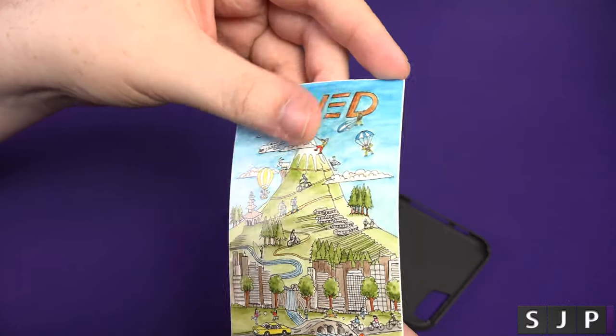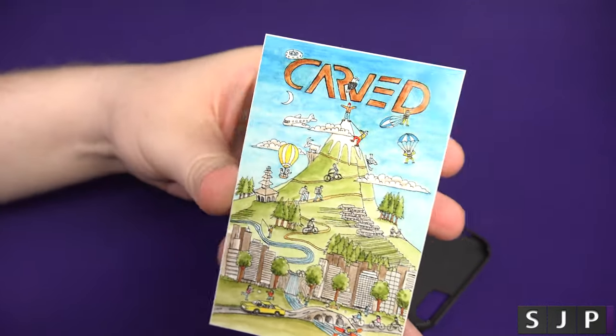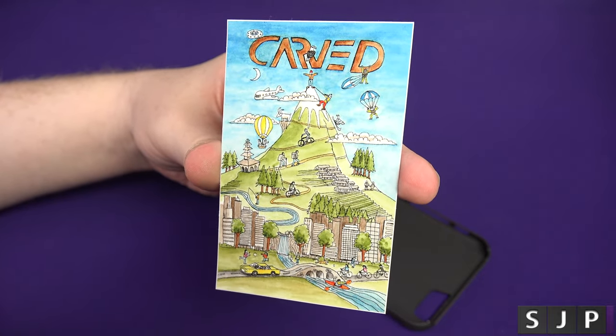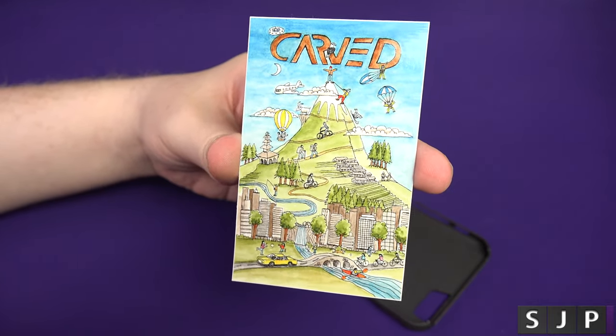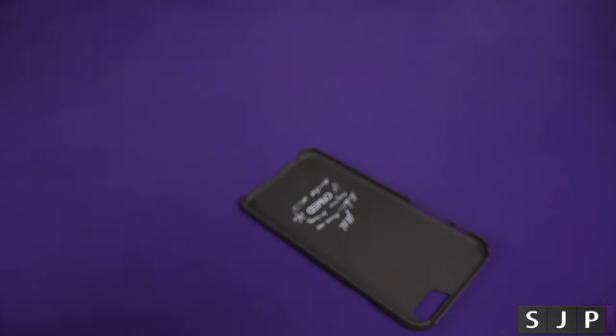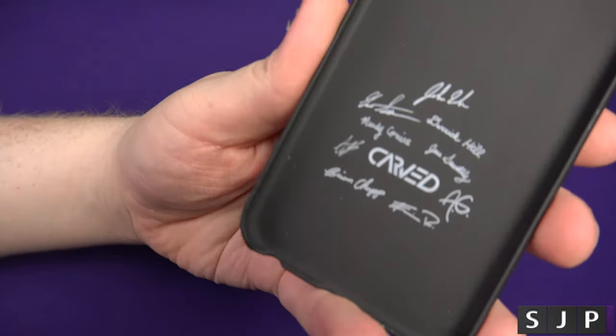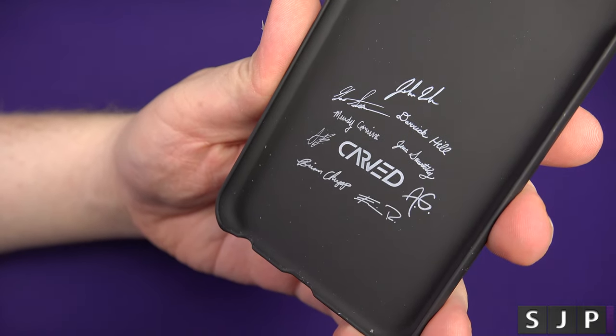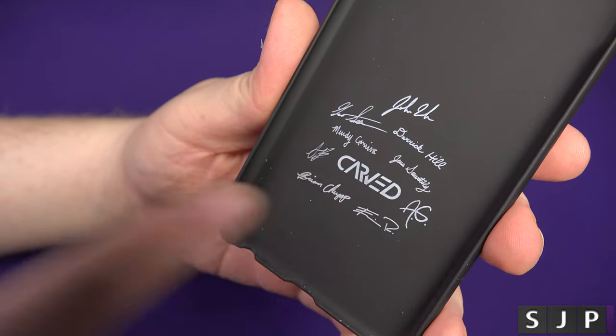You also get a sticker, which I thought was like — what? A sticker? Yes, you get an actual sticker from them. And here it is — on the back of it you can see it's signed by all the people who work on these. Let's be honest, that's cool. That is cooler, huh?